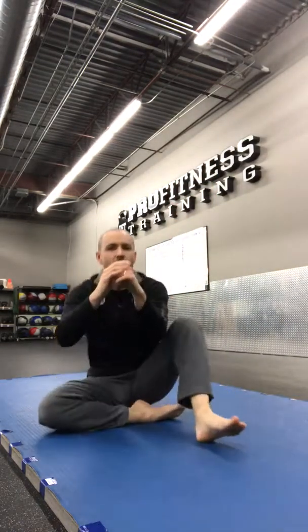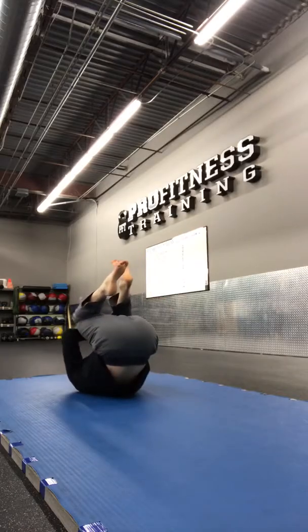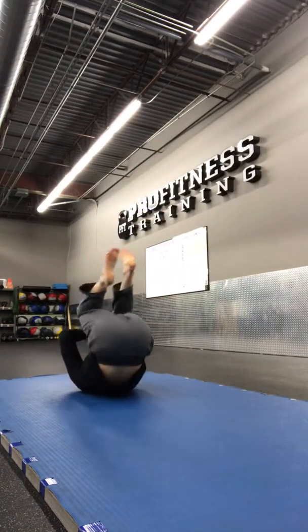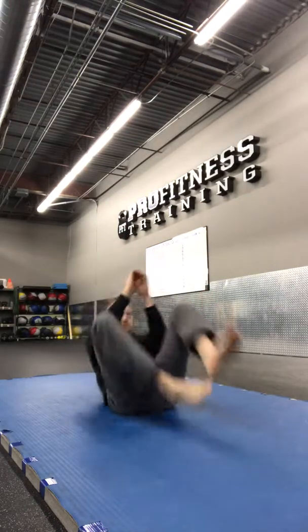Let's go. Just the regular foot. Ready, go. Good. Now try to extend a little bit so you're trying to straighten your body, or straighten your leg. A little extension. Good. Again. Ready, go. Good. Nice.